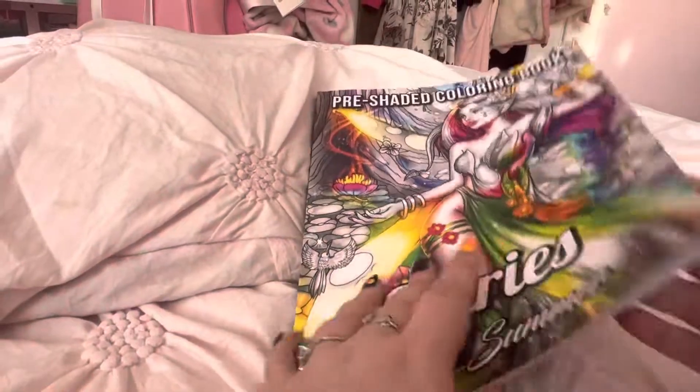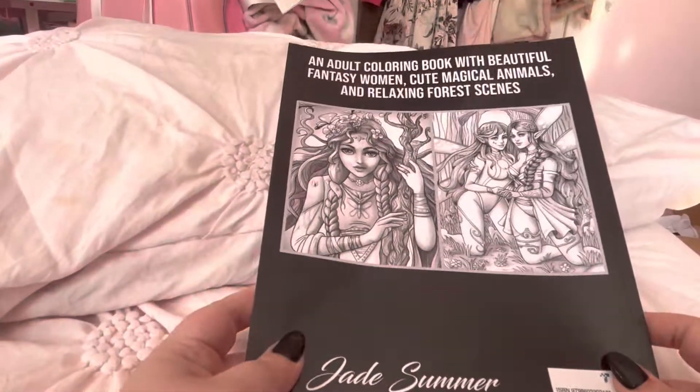If you're interested in getting this book, I will leave the link down below.